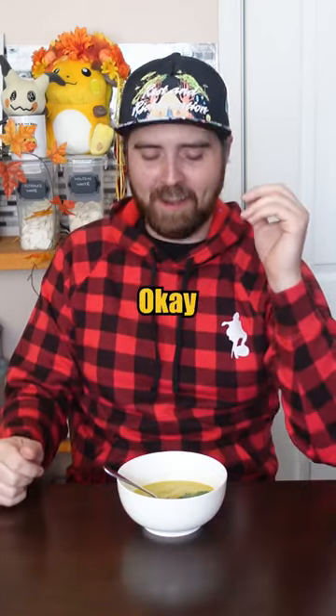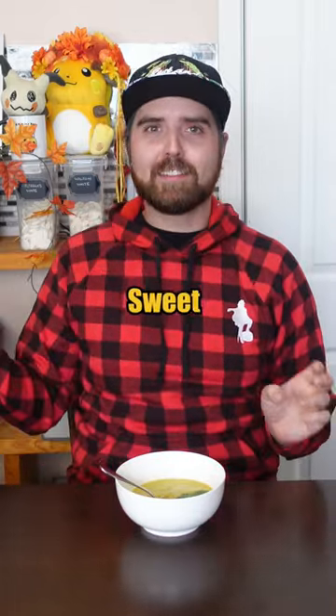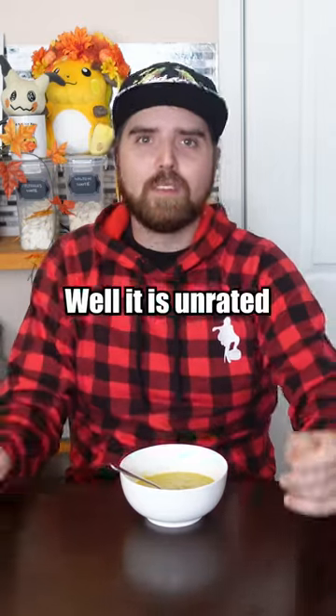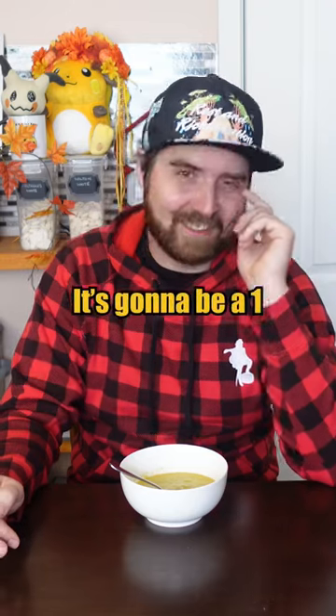Wow. Okay. That might be the most confusing soup I've ever tasted. It's like a spicy, sweet, minty mess. Well, it is unrated, so I guess you get to make the first call. It's going to be a one. Oof.